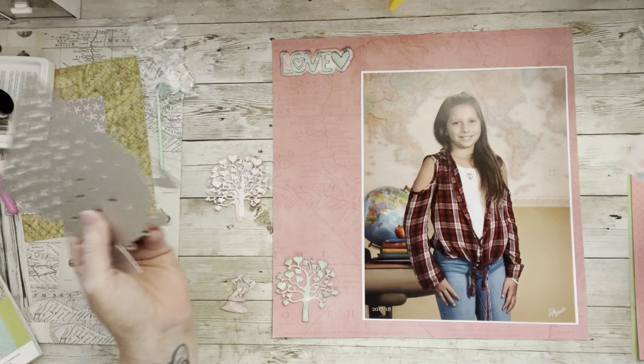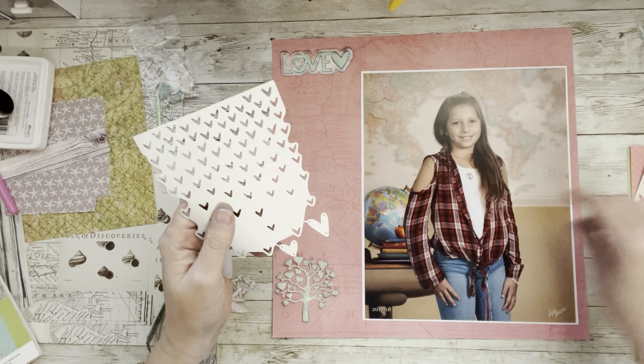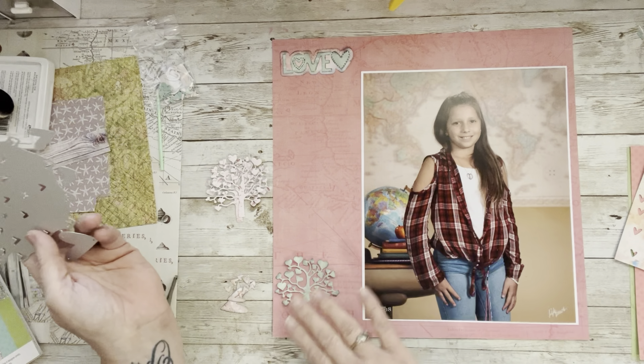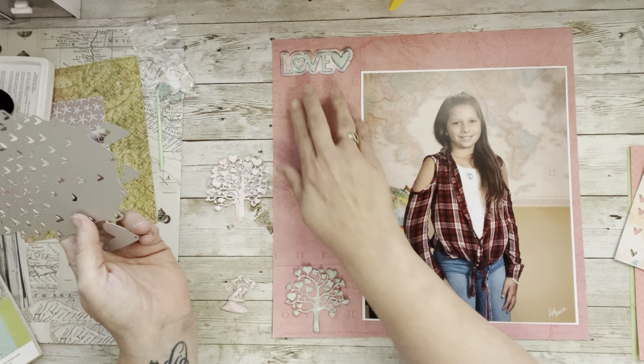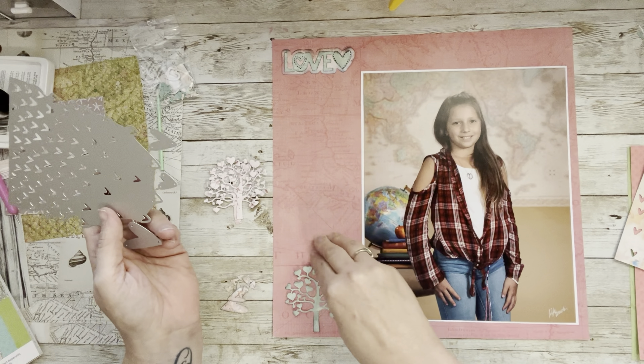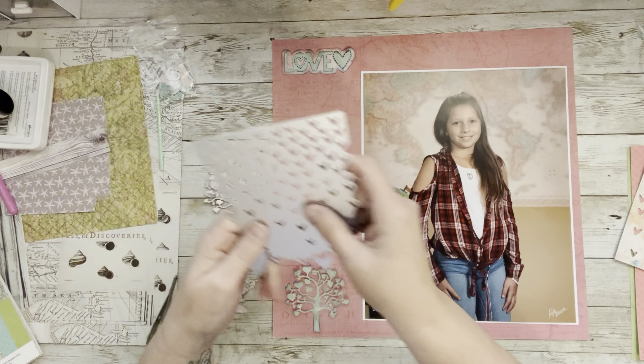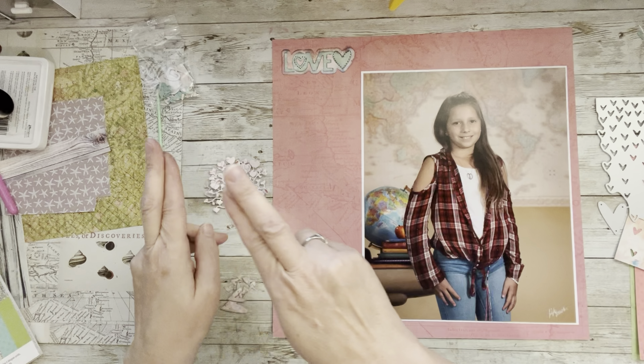It's all Simple Stories paper. I got these dies on Temu - if I can find them I'll link them below underneath all the contributor links. Scroll all the way to the bottom and they'll be there. I want you to check out those other creators - might not all be ladies either. I think my photo is going to go on this side here.